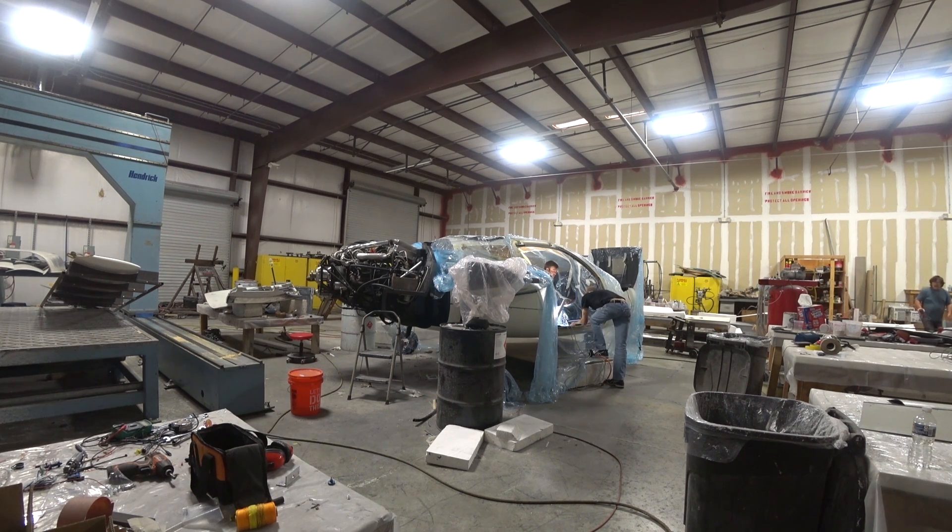Maybe there was air in the lines for the diesel. So anyway, we decided to spend a little bit of time, look at a few things, and see if we could figure out what was going on with that.